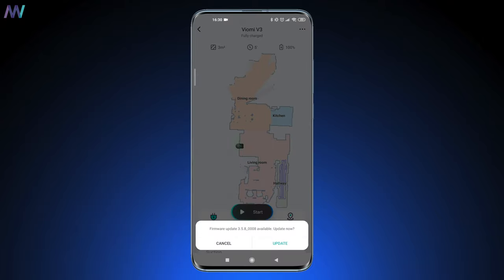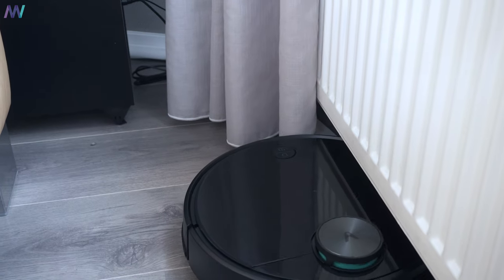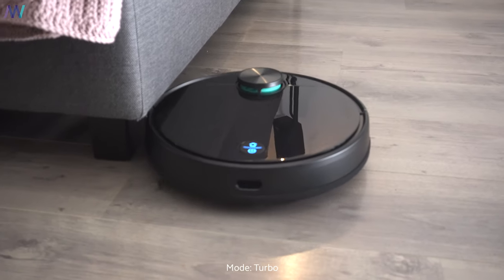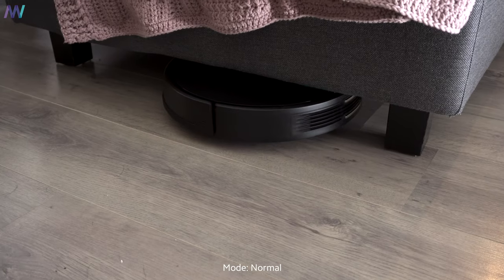There are also five things to take into consideration. At the moment it cannot live-update the maps while cleaning, but Viomi confirmed that it will be possible in the near future via a software update. Secondly, if you have light curtains that are slightly too long or touching the floor, the V3 might get stuck in them. Thirdly, the price — Viomi introduced the V3 for 499 euros, which is steep, though you can check the current price via the first link in the description. There are more affordable models on the market, but they don't offer such a good combination of hardware, software, and updates like Viomi does. And second to last, the turbo and normal strength modes are too loud to let the V3 run at night, though that depends on your situation and whether you live in an apartment.